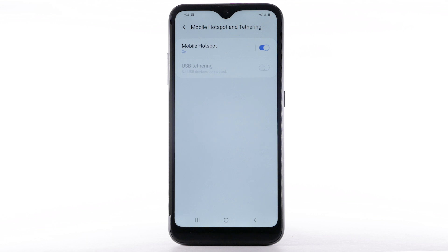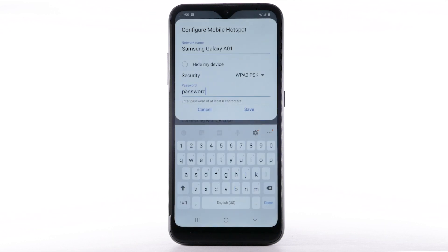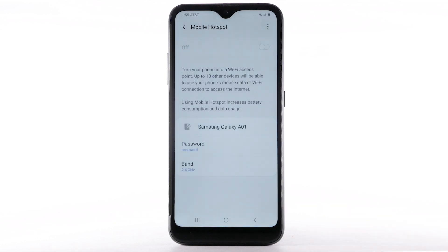To change your mobile hotspot settings, such as the network name, password, or security, select Mobile Hotspot. Select the Menu icon, then select Configure Mobile Hotspot. Adjust as desired, then select Save.